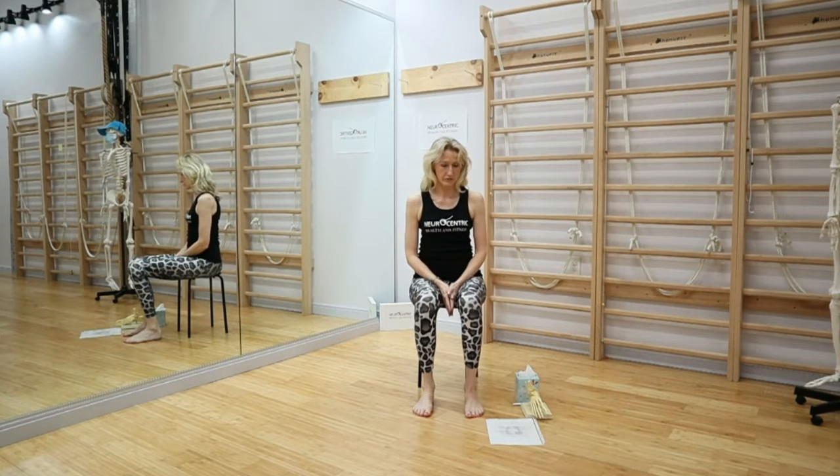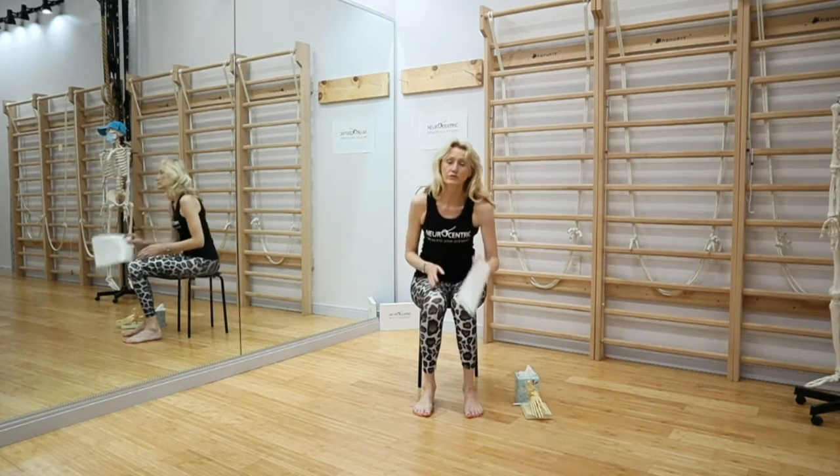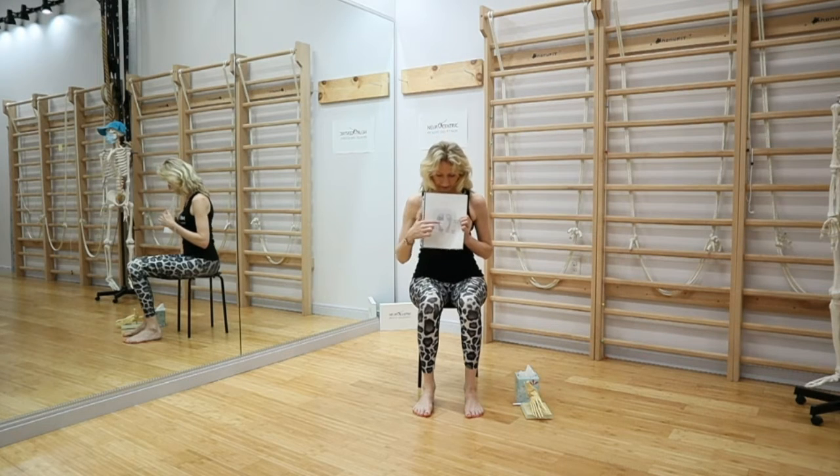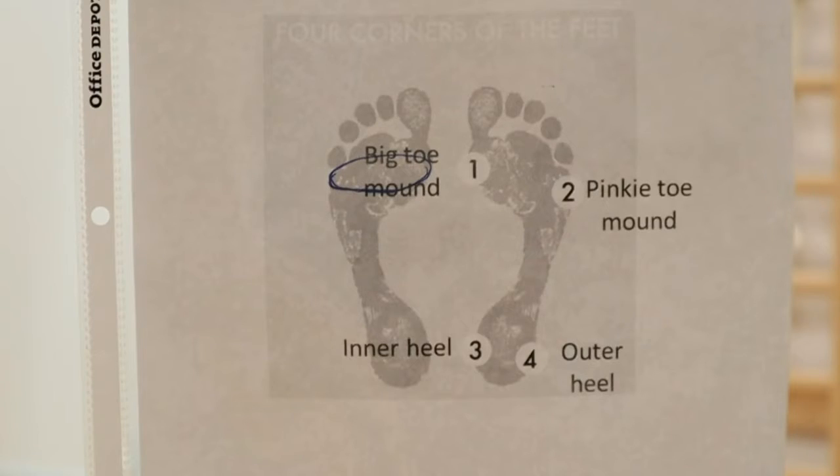In the previous video, we learned how to find the four corners of the feet that really help to create better balance and bring awareness to the foot, so you can stay grounded, balance better, and walk better. We find the big toe joint under the big toe, the inner heel, and the outer heel, and we numbered them.